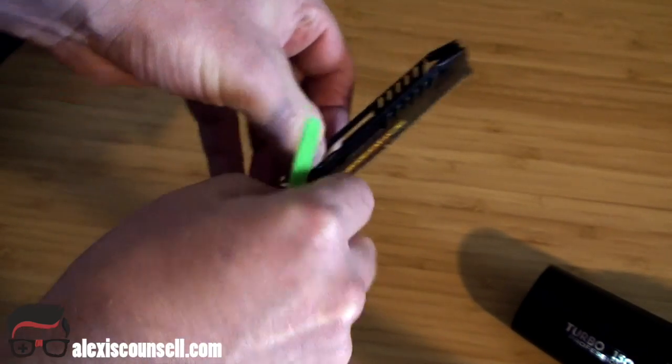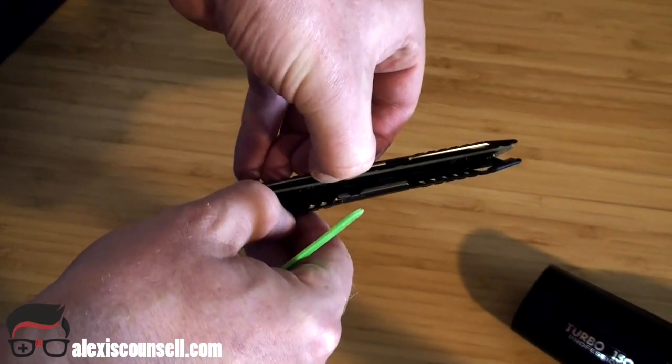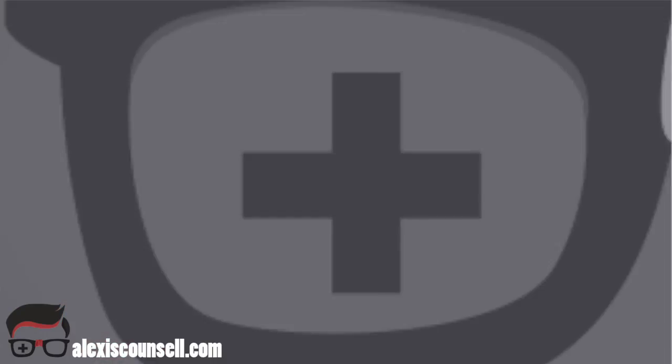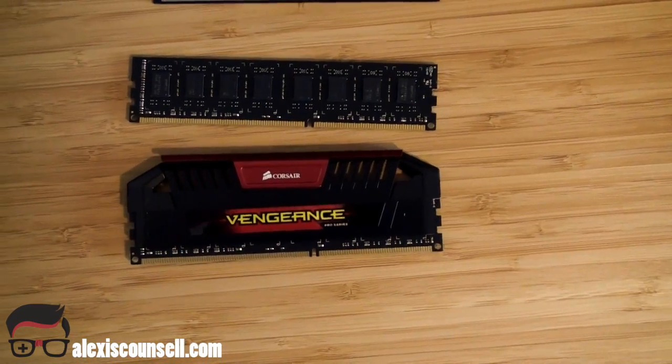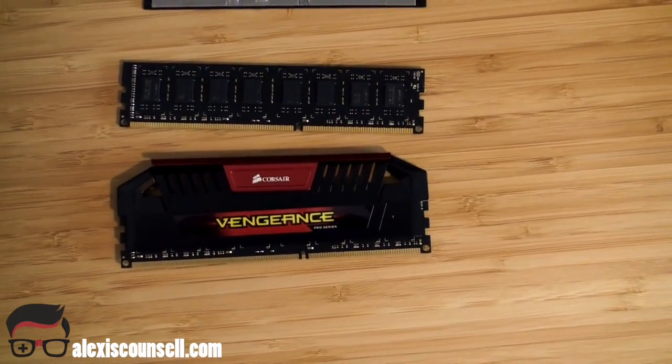I'm just going to pull very gently from the top — see, it's just coming apart there. Yoink. Cool. Hey everybody, today I'm going to do a super short video on how to remove the heat spreaders from your RAM.